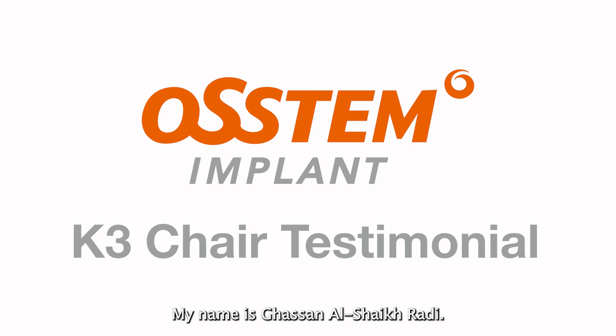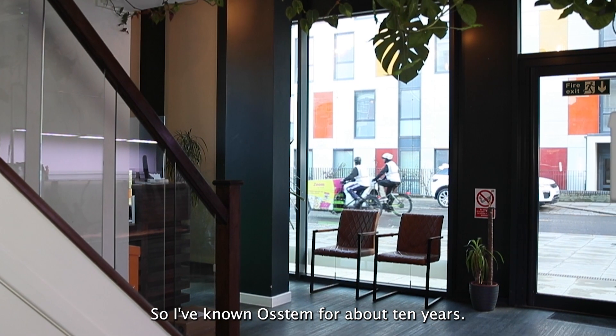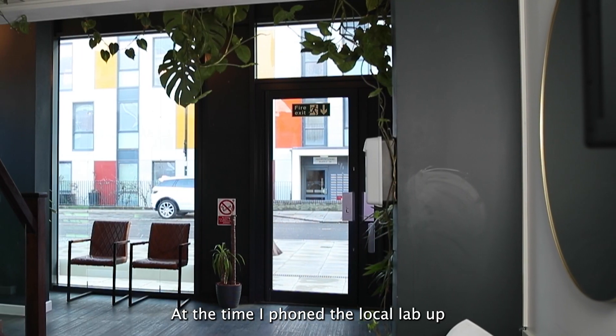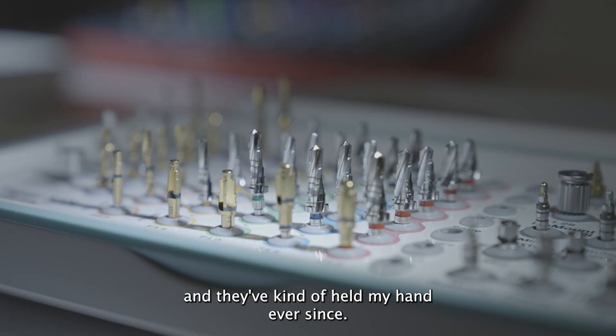My name is Gasser Noshay Karadi. The practice is Acton Town Dental Practice. I've known them for about 10 years. At the time I phoned my local landlord saying I want to get two implants, he put me through to them and they've kind of held my hand ever since.